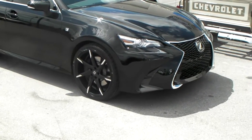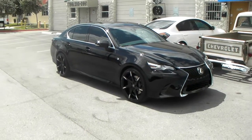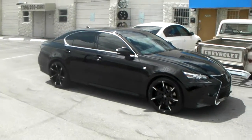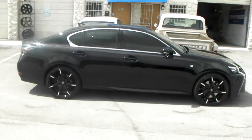We ran the 255/35/20 and the 285/30/20. Customized the offsets — got a plus 32 in the front and a plus 38 in the back to get it super aggressive, right on the edge of the fenders. Came out beautiful. It's the perfect offsets for the vehicle.